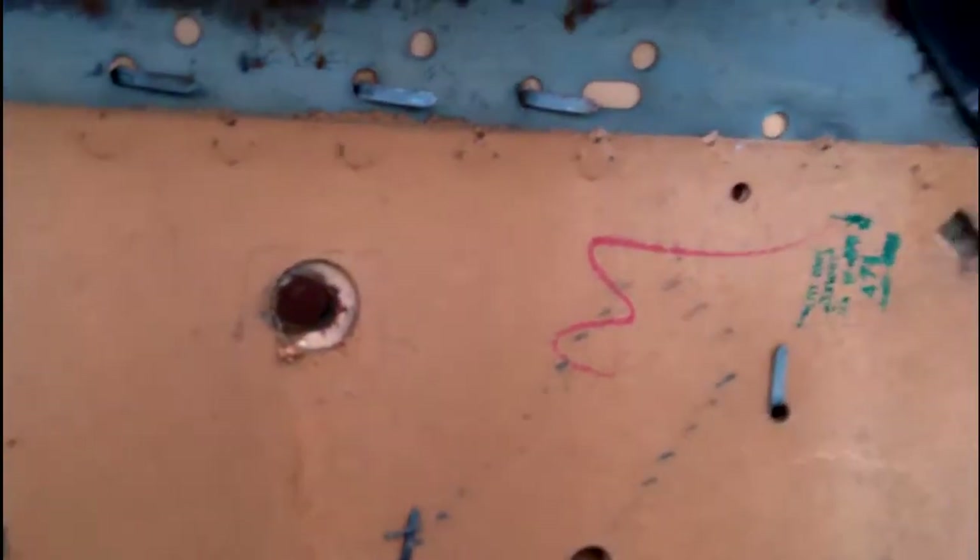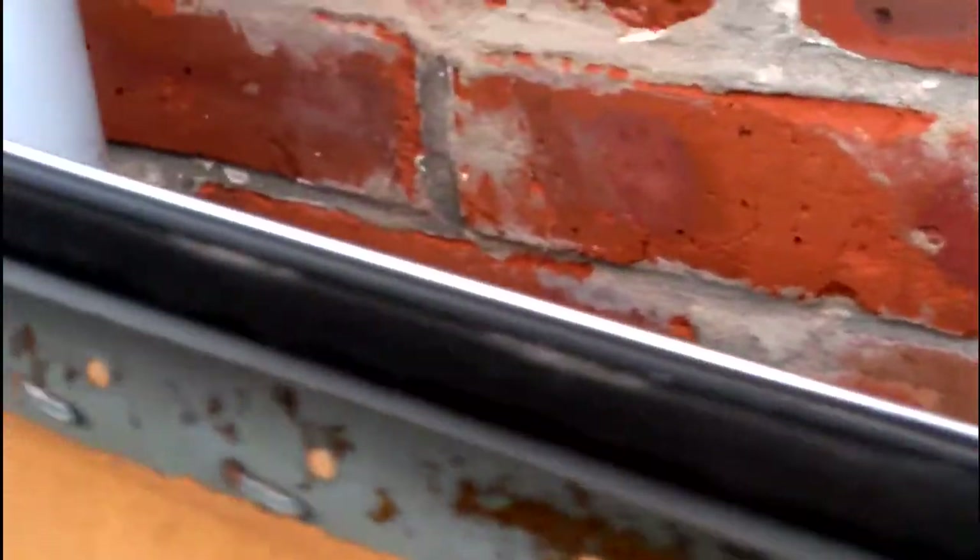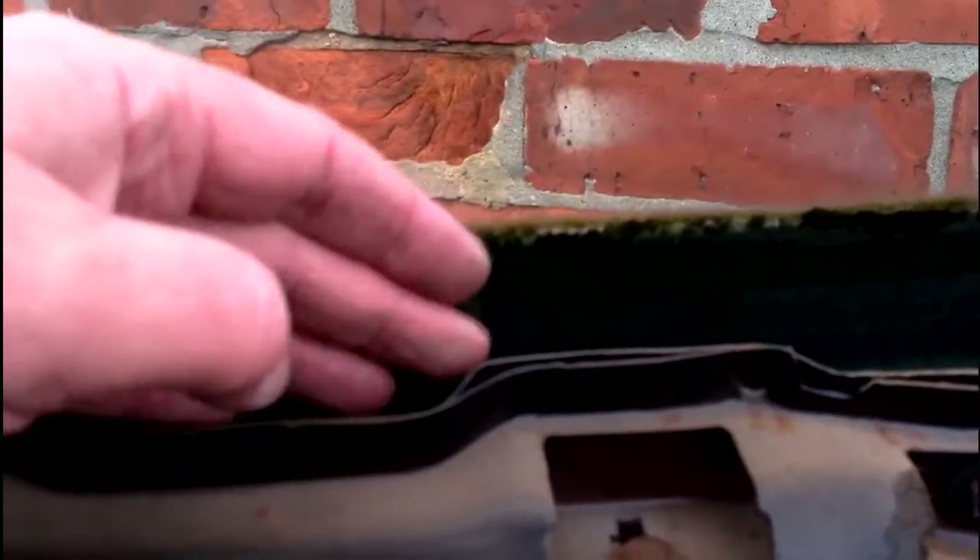I could probably get away with reusing this one, although it is a bit damp and slightly twisted. This bit along here — as you'll be able to see — it's shaped to hook over the top, so this side hooks over the top of the door.